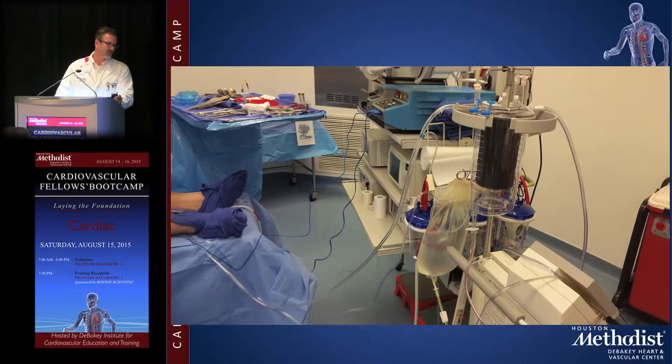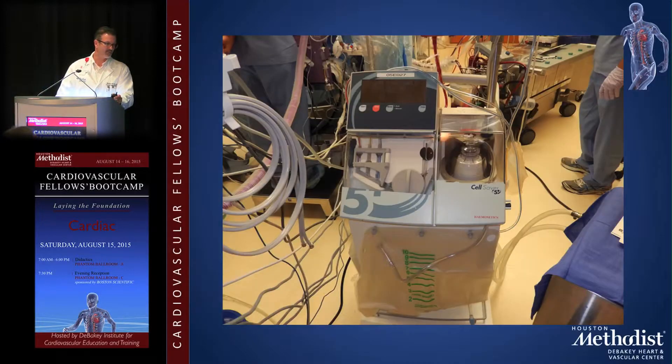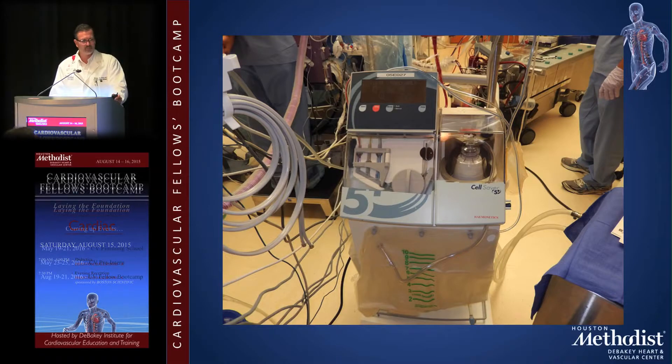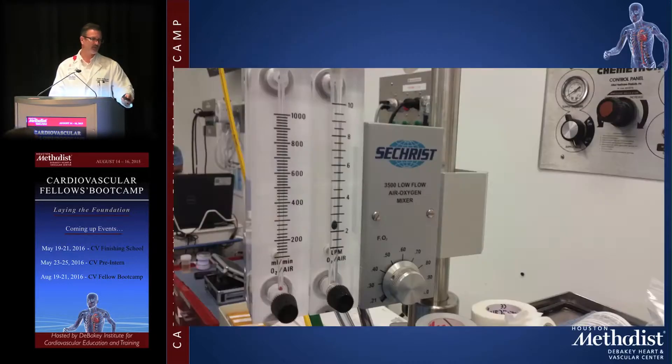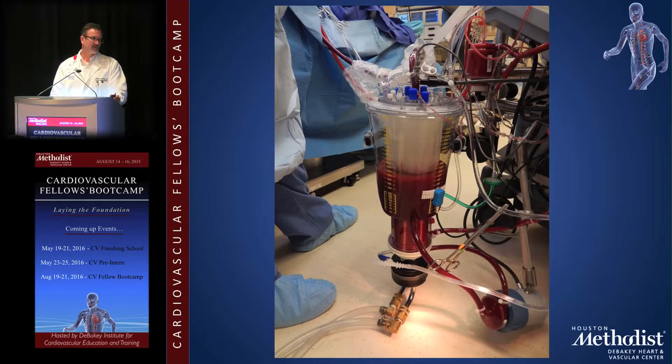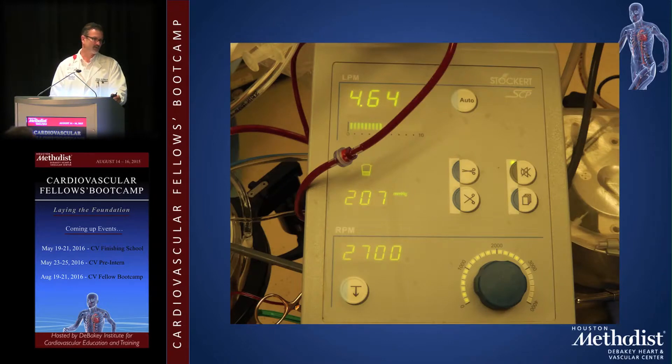Here's the roller pump and heater-cooler. I place the cell saver at the back end of the table — there's a picture of it and a closer view from the front. You spin the blood down and for a typical CABG you get back roughly a bag of packed cells, which gets your hemoglobin close to where you started if you've cut out enough tubing. The bypass circuit also delivers oxygen and anesthetic gases — technically the anesthesiologist can leave the room once the patient is on bypass, though practices vary by institution.